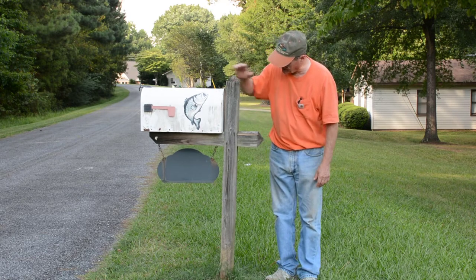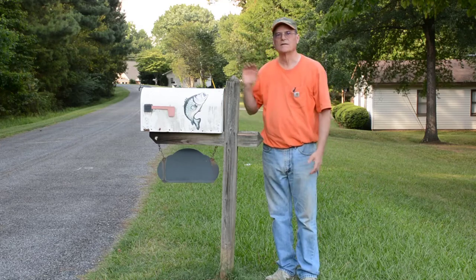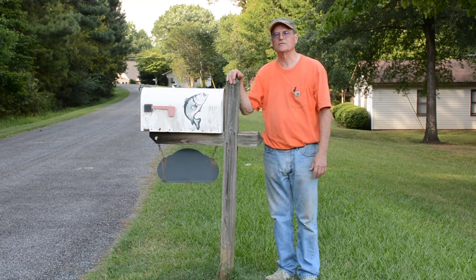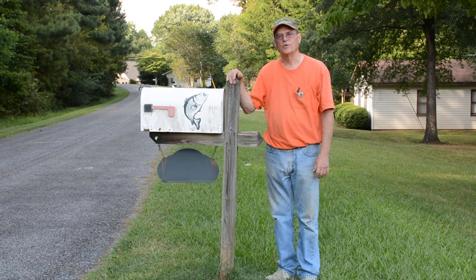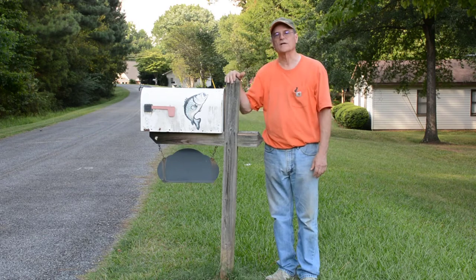As you can see, it's still solid. It's not sagging, no cross bracing. It's about as solid as it's ever been. It's over 20 years old. If you build a mailbox post right, it'll last you a very long time. So today we're going to show you how to build a post like this, how to make it solid, and how to make it last.